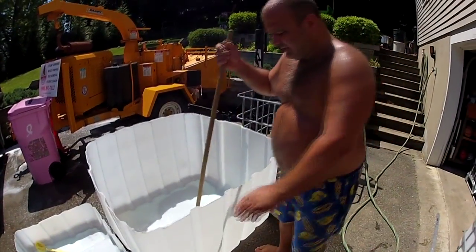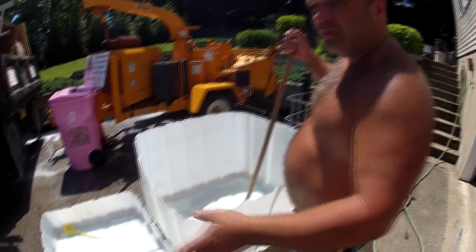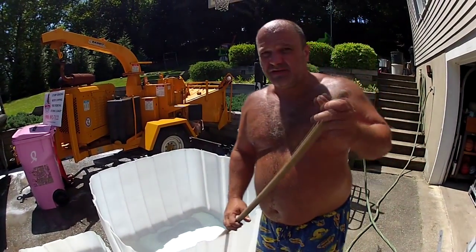I cleaned up my edges good enough for now. I'm done scrubbing these tanks. Now I'm going to do the final rinse and prepare for the final assembly of these two items inside the cages.